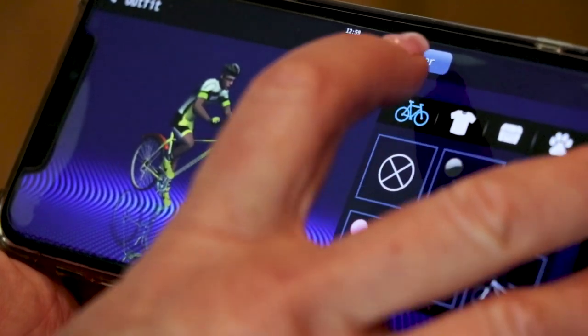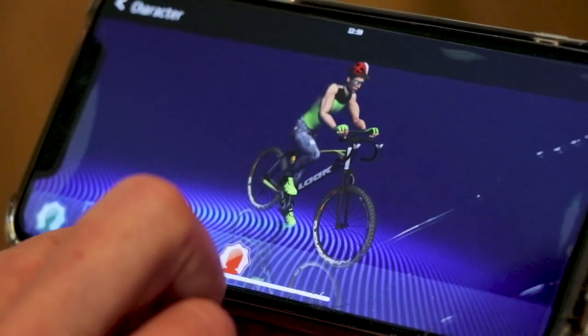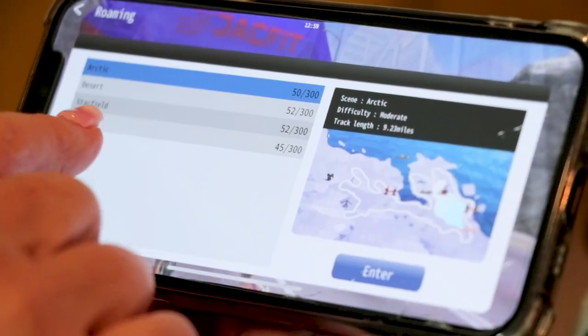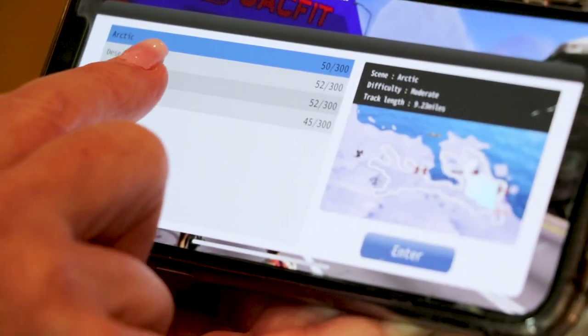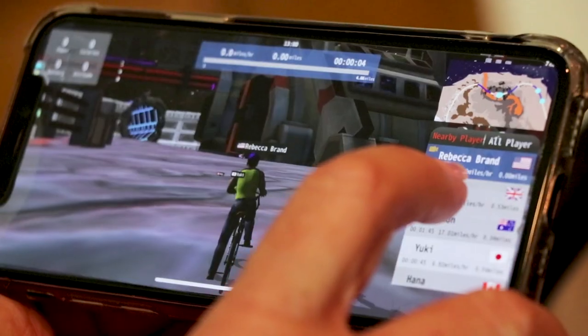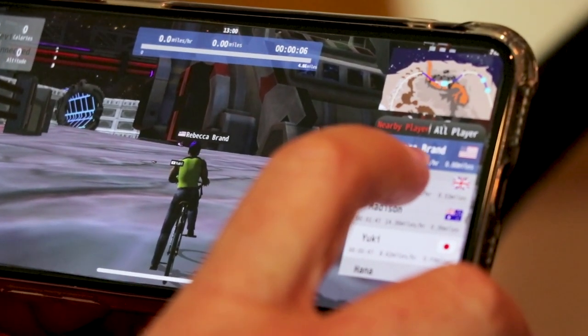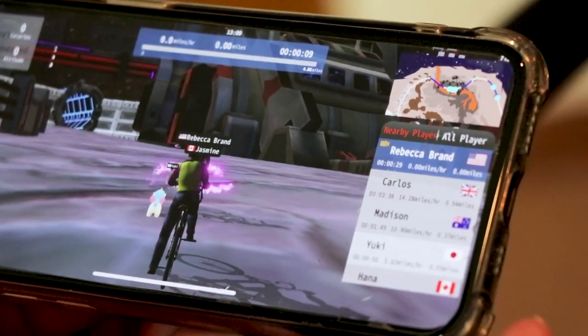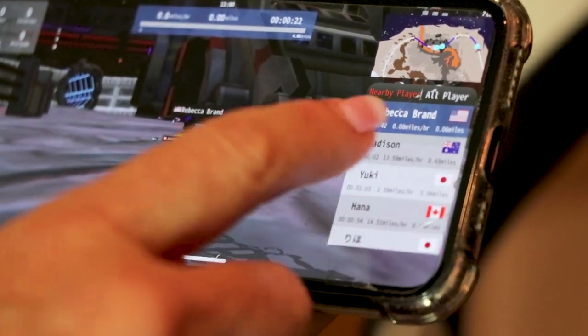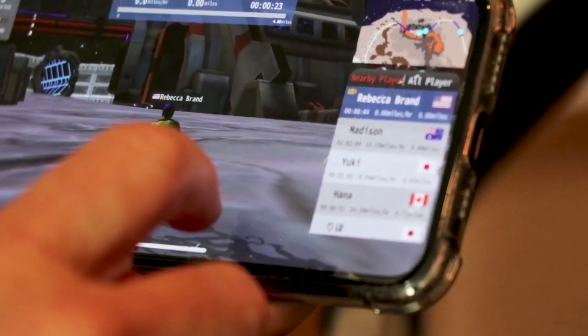I'm doing an outfit and you get to customize everything you want — your avatar, your character, all kinds of ways. For roaming, I'm going to choose a Starfield and it loads up the music and all the video, and it already has my name — it knows who I am. There are already people in other countries on it, like Carlos, Madison, Yuki, and Hana. They're already on JackFit.